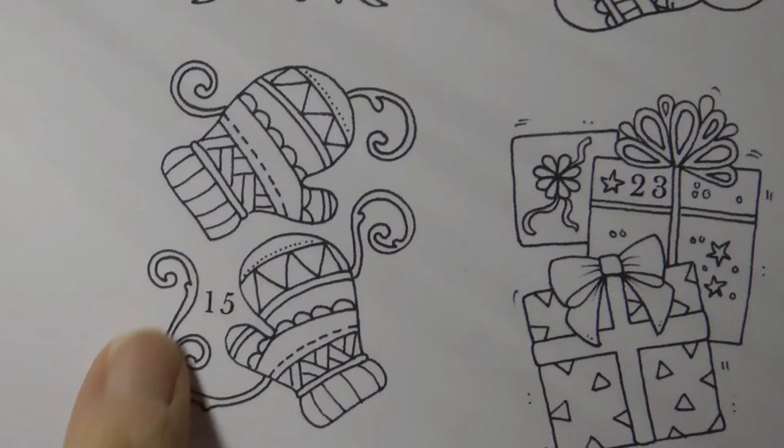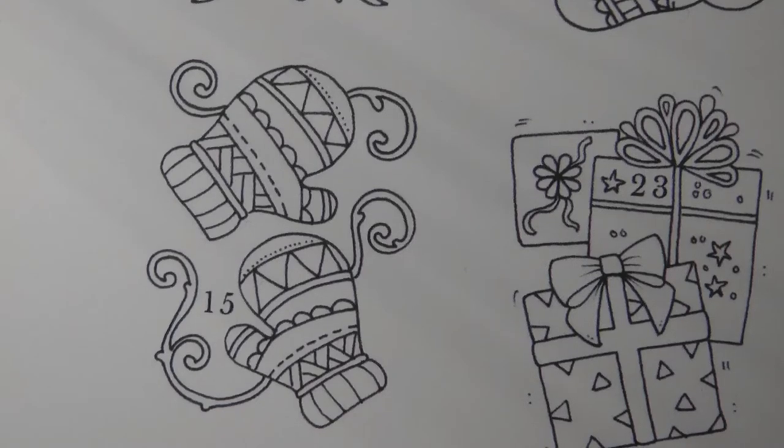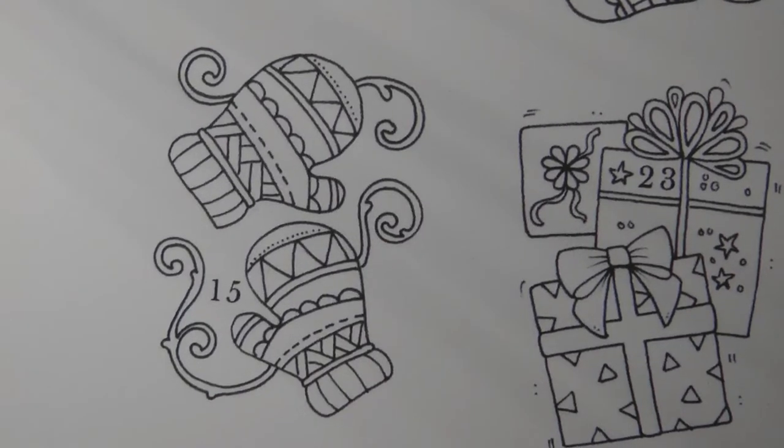Now the first thing I notice is we've got this lovely sort of twisted vine which looks very cute. It reminds me of when I was little and I used to have my mittens all joined together with a little cord - I don't know if you had the same thing.